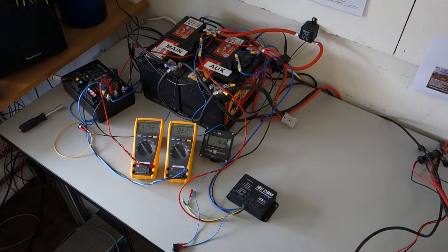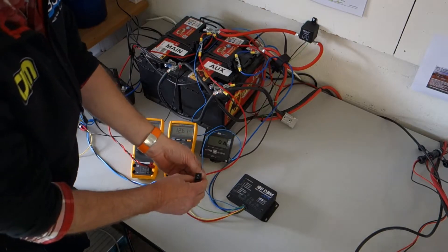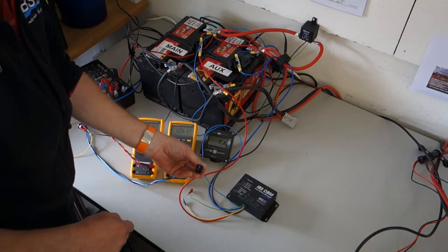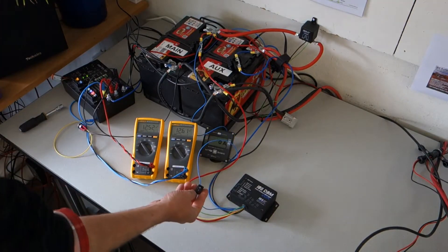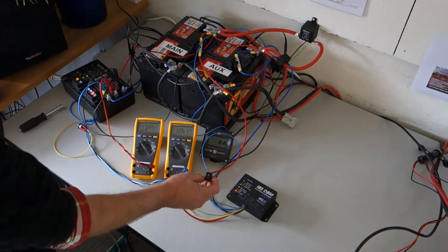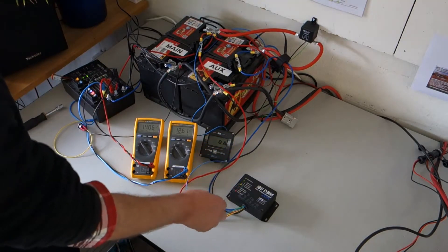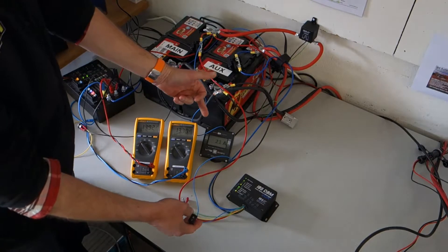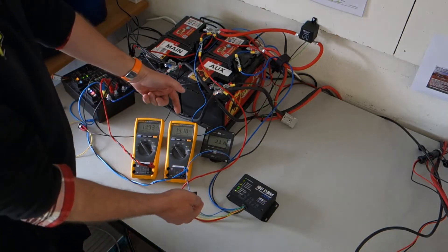Now I'll show the DBM application with smart alternators. The light blue wire has been installed to ignition or terminal 15 under the dash. We simulate the ignition switch here. On the ignition signal there is a positive voltage, the alternator is charging, and the DBM waits for the first charge cycle. The system then starts charging again with 21 amps into the auxiliary battery.